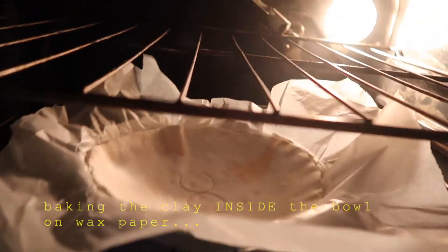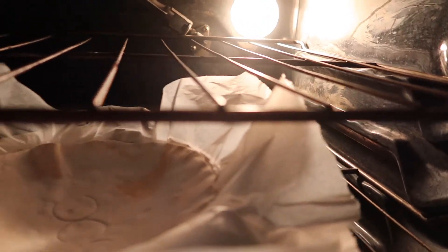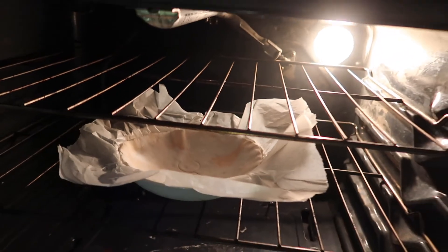I've decided to change up my method and experiment. I'm going to try baking the clay in the bowl with wax paper to see if it holds its form better. I'm definitely going to sit right by the oven and not take my eyes off it. It's looking pretty good so far — not melting or smoking.